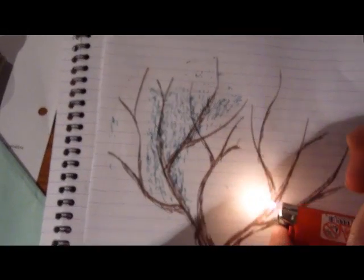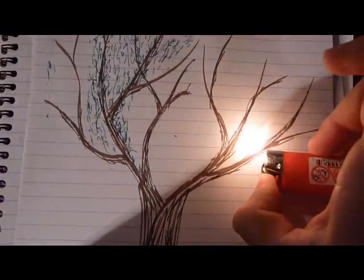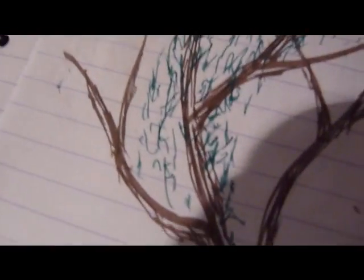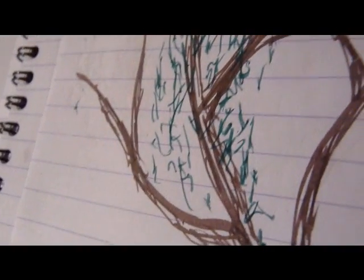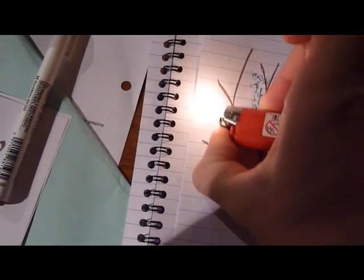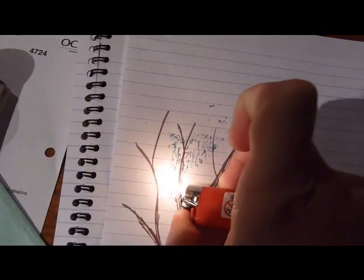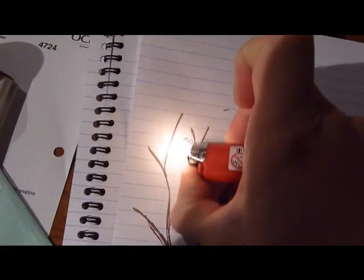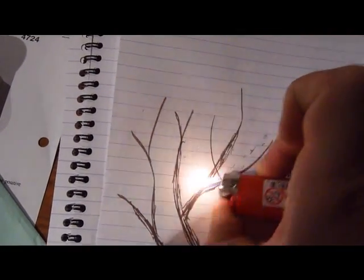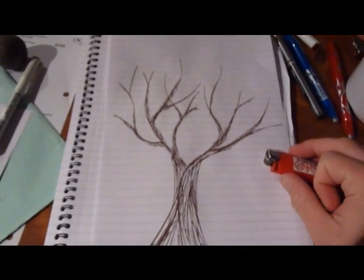That's hot. And yeah, this is ink burning off. You can tell it's definitely not pencil. Sorry, concentrating on the fire, you know — don't want to burn my phone. So yeah, that is how you burn the leaves off a tree. Empty tree. Rather hot lighter.